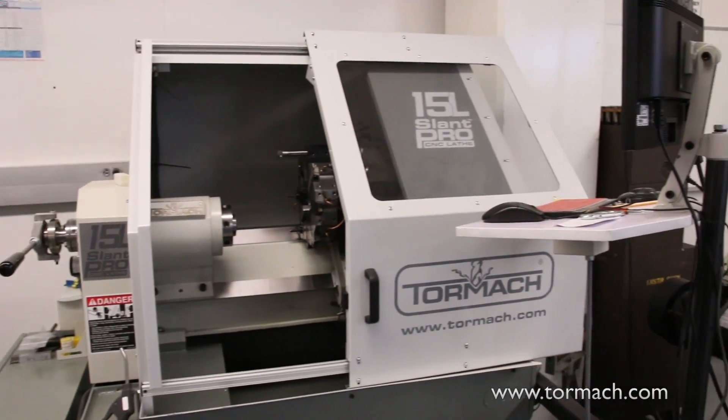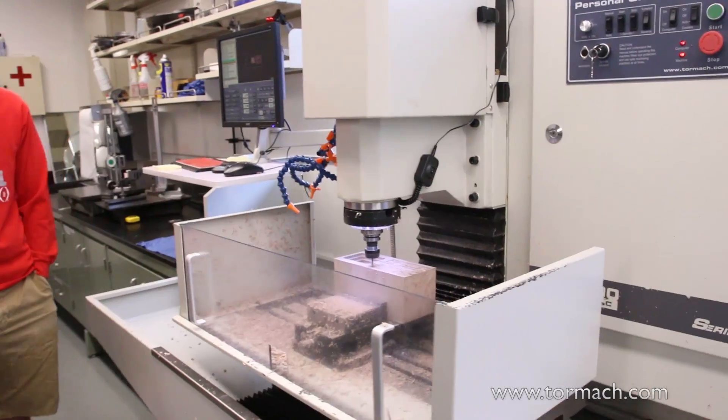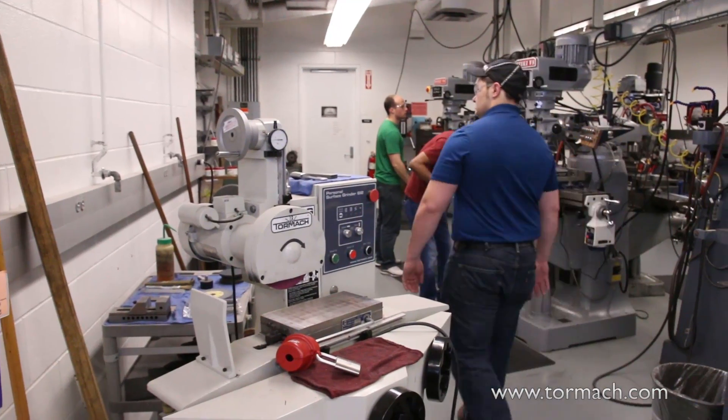Primarily we use them in this shop for the technical elective course, but we also have them in what's called our student shop — a shop staffed by students with a staff supervisor. Students can walk in with a project for class, personal use, or research and use the Tormachs along with the manual machine equipment to do whatever they want. It's really great — they take this class, learn how to use the Tormachs, and then can use them in the student shop for the rest of their undergraduate or graduate career.